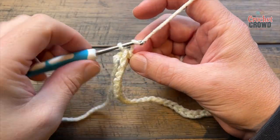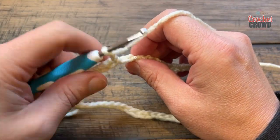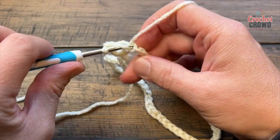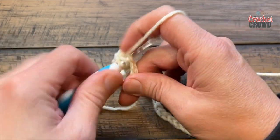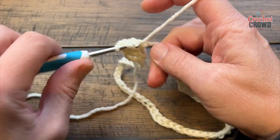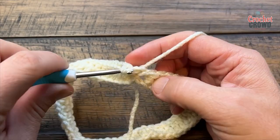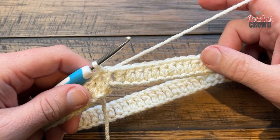To begin the first round, chain three — that will count as your first double crochet. Starting from your very next one, work in the back loop only and just double crochet in each one of the chains going all the way around. Even if your count is off by one or two at the end there's always a way to fudge it, so don't worry. When you get back around, slip stitch to the top of the first chain three. Now we're going to begin a setup row to do these scales.